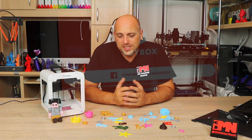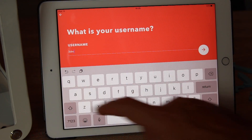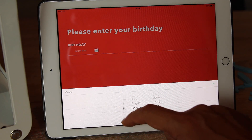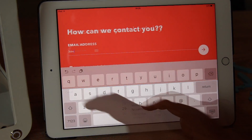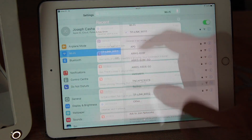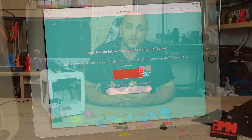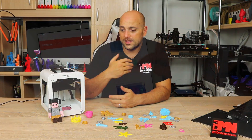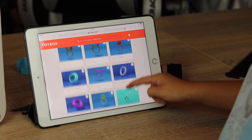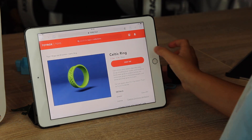Setting up the Toybox is relatively easy. You go to the website or download the app, create an account by entering your username, password, and email address, then connect to the Toybox Wi-Fi to give it your home network settings. Once it displays its unique six-digit code, you enter it into the app or website and you're good to go. After that, you just insert filament, browse their very extensive library of ready-to-print objects, select what you want, and hit print.